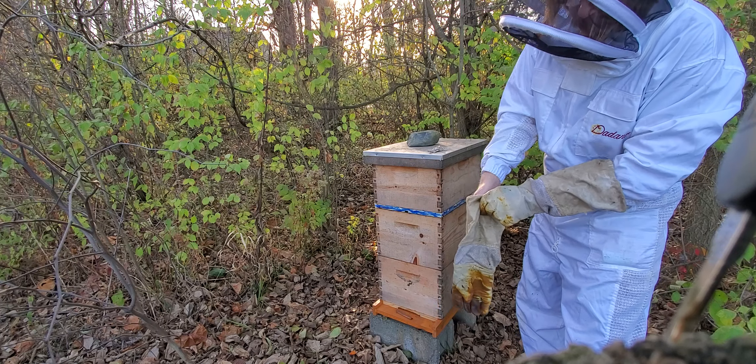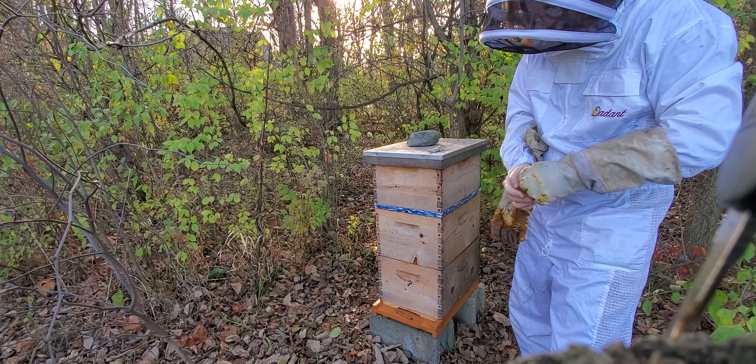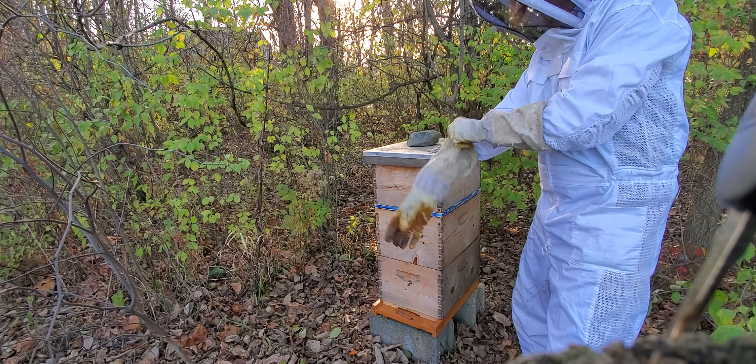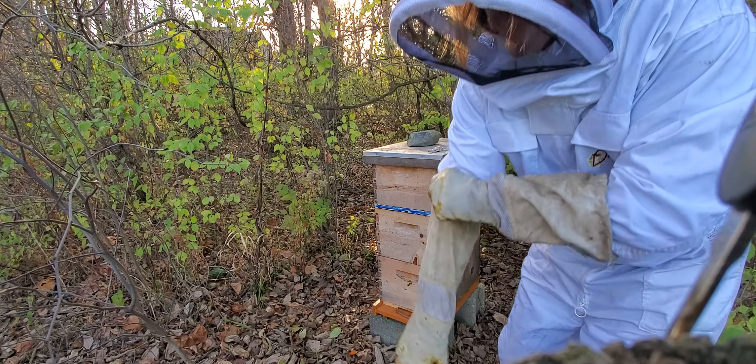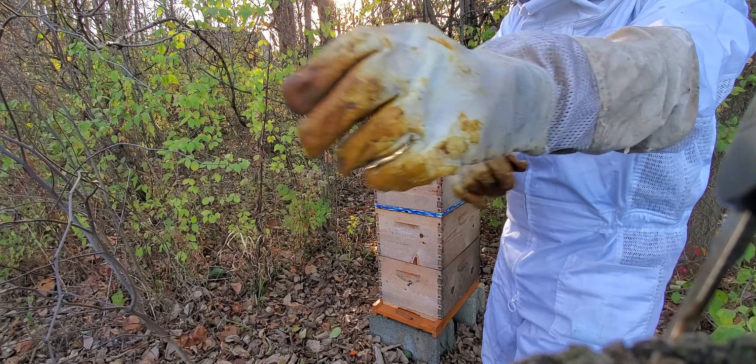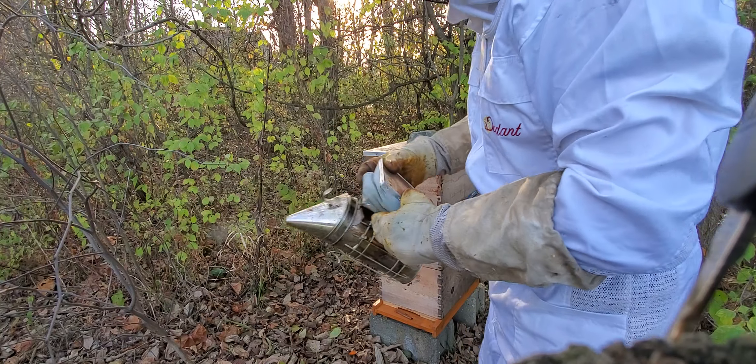Hey, horsing around with the bees again. I forgot my beehive tool, but I do want to take a quick look. I have a syrup feeder in here I want to take out. It's been in there since maybe before Thanksgiving 2022.